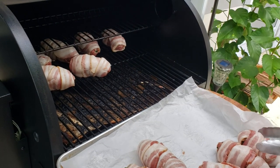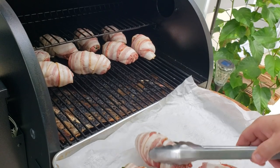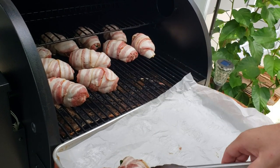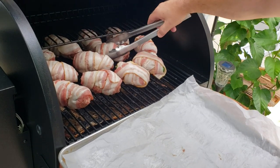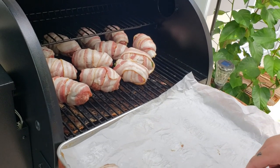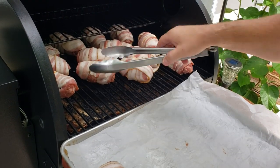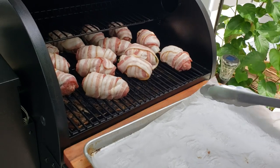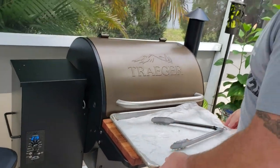I'm kind of new to the Traeger — I wanted one for a while to add to all the different grills I have out here. I've been really happy with it; cooking has been very even. I like to experiment with different styles. They are all in there — shutting that lid and getting the timer going. Two hours and 20 minutes from now we're pulling the eggs off.